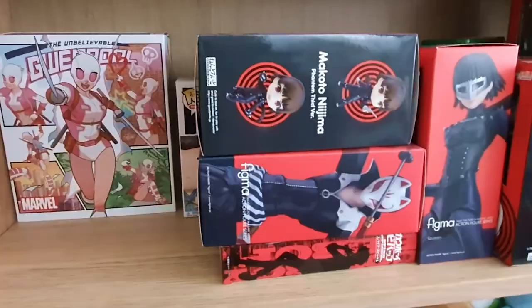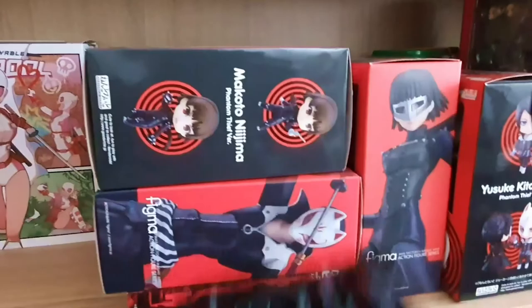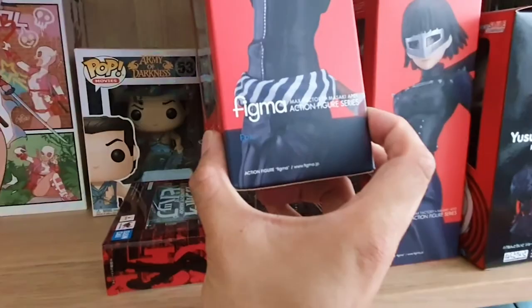Here are all the Persona 5 figures I have: we've got Ryuji Figma, that would go well with the other guys already displayed. We've got Makoto Nendoroid right here — I think my character is going to end up romancing her the way I've been playing it. I still haven't finished the game, by the way. We've got Fox — I forgot his game name. Oh wow, I forgot I had this: I've got a Cowboy Bebop Spike SH Figuarts. That's so cool.